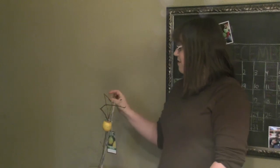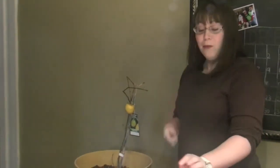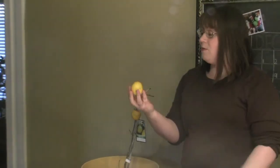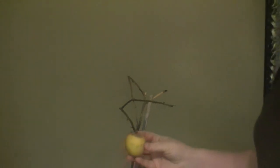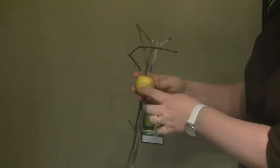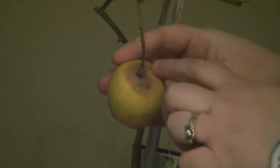We didn't expect any lemons but we actually got three lemons. One was just grape size and it fell off right away. One is this one which was kind of bumped off when it was almost completely ripened. And then we have this one which still hasn't gotten 100% yellow.